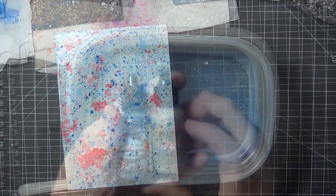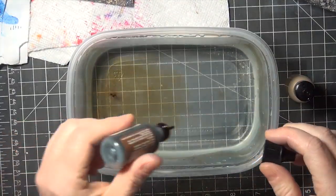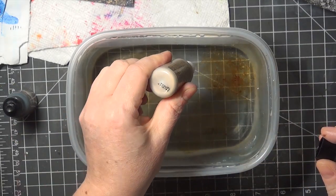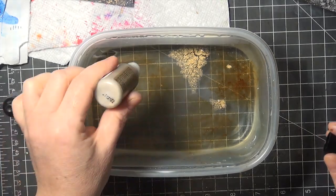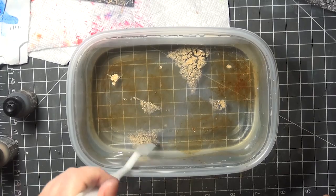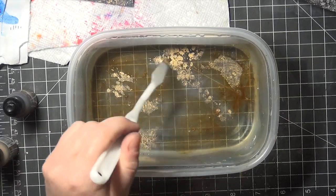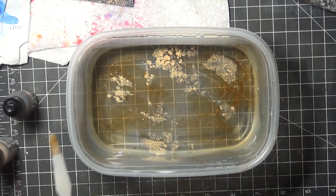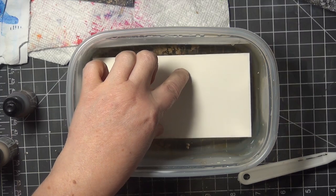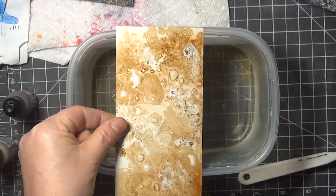One final piece — for this one I mixed regular alcohol ink with the gold mixative, and then pulled the gold around a little bit to mix the colors gently together. I think this was watercolor paper, and I love the print from this combination. It's hard to believe that something that intricate is so easy to do.